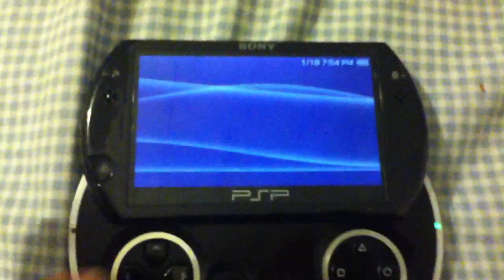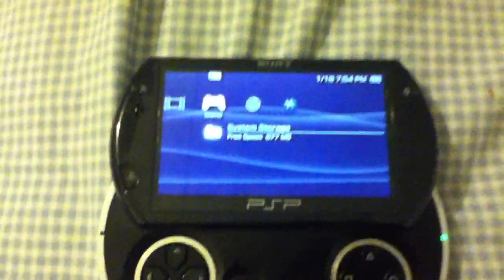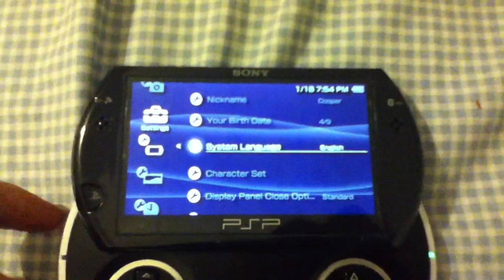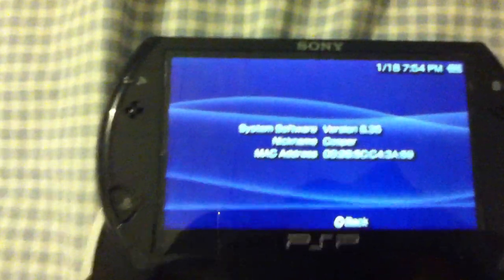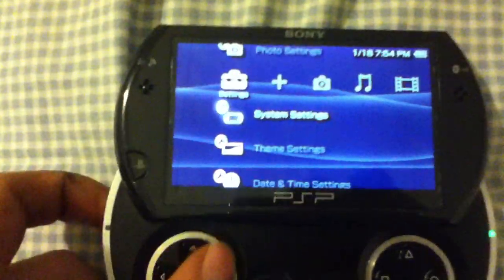All you have to do is make a folder in the game folder of your PSP — PSP, then game, then make a folder and call it 6.35 HEN. Copy the eboot that you'll find in the description. Then all you have to do is run it from the XMB under game.